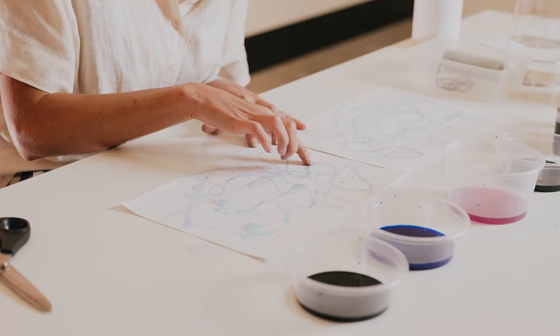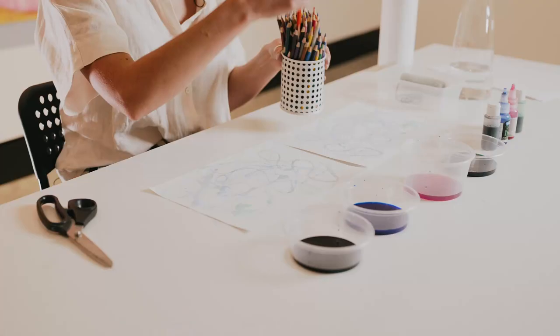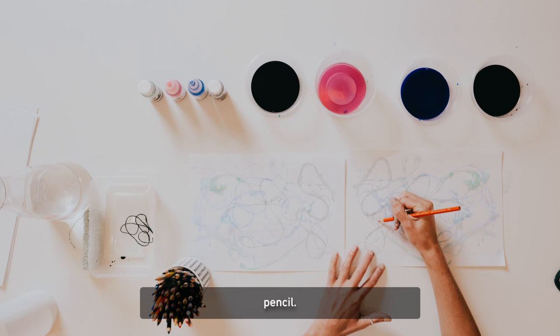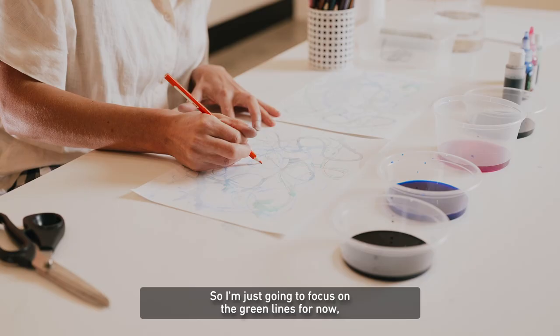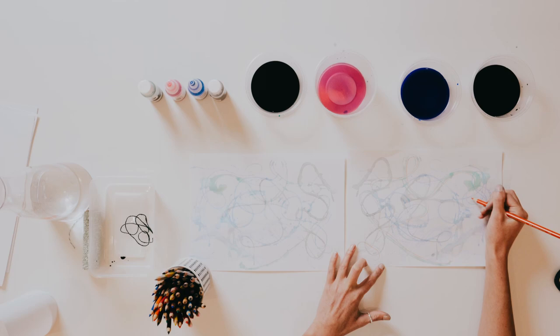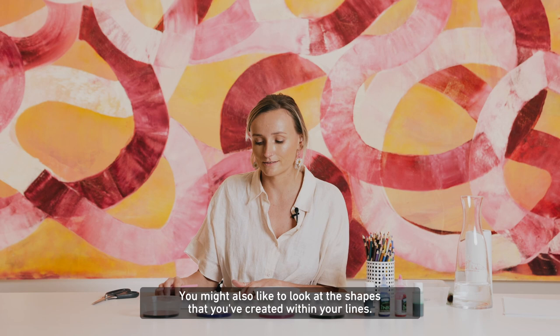If you'd like to, and you have some coloured pencils, you can take them and add another layer to your artwork. I'm going to take this orange and just start to trace the lines with my pencil. I really like the orange and the green together, so I'm just going to focus on the green lines for now before I choose my next colour. You might also like to look at the shapes you've created within your lines — all these negative spaces — and start to add some colour to those.